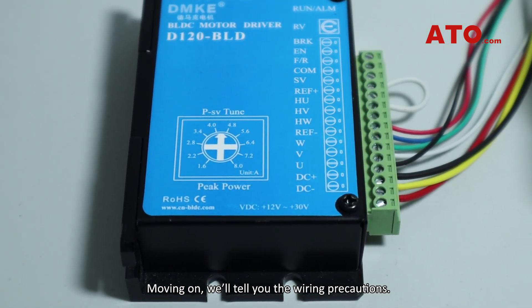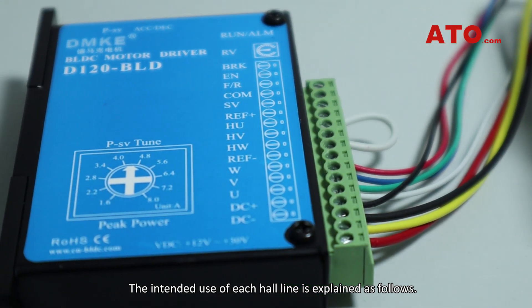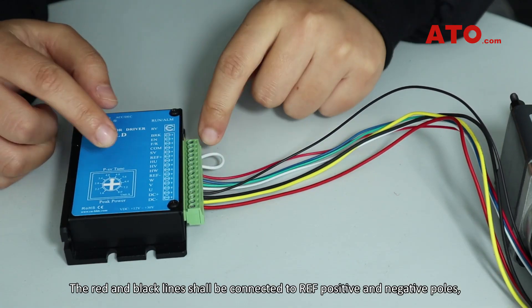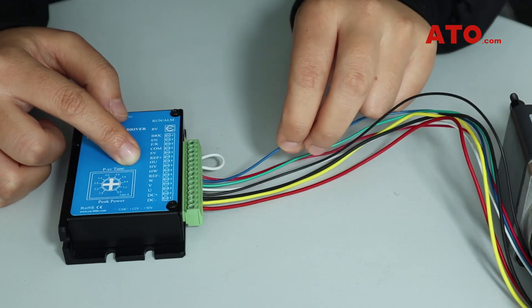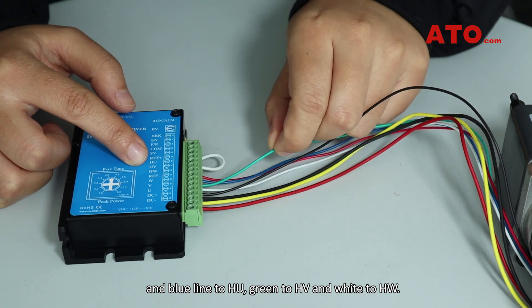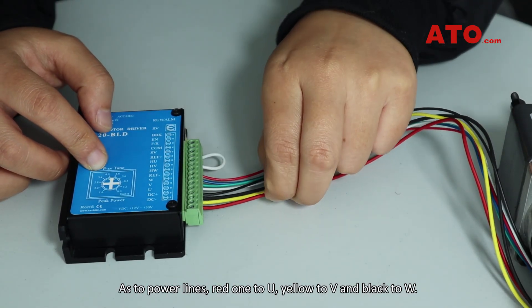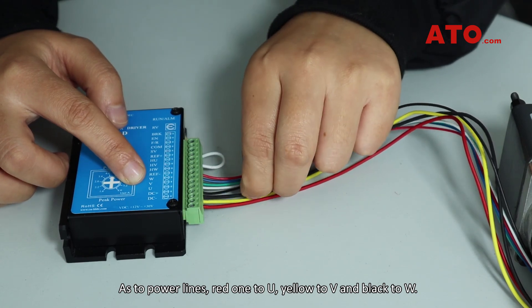Moving on, here are the wiring precautions. The intended use of each hotline is as follows: the red and black lines shall be connected to REF positive and negative poles, and the blue line to HU, green to HV, and white to HW. As for the power lines, red to U, yellow to V, and black to W.